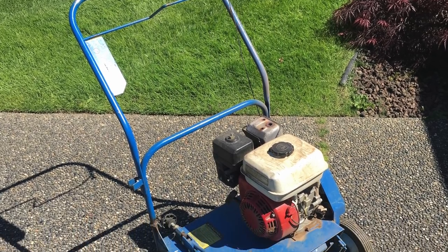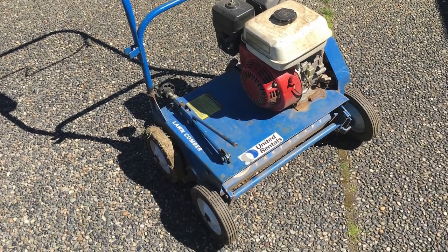I purchased my power rake used from a tool equipment place that was having a fall sale. They had three or four used power rakes available and I purchased one for about $300 — going back about 12 years ago, right after I bought my aerator. I've been using it every season since. I just last year replaced all of the cutting tines on the bottom, and throughout the years every season I usually have to replace the belt that drives the rake portion off of the engine, as those wear out quite quickly when doing heavy moss removals.